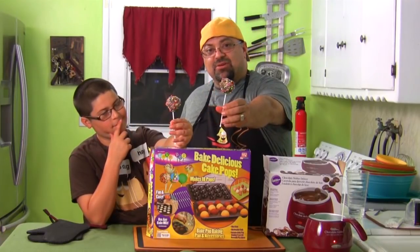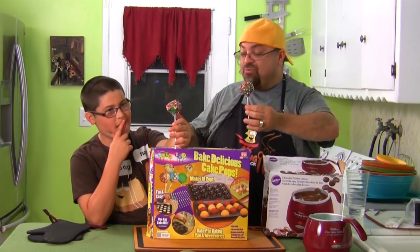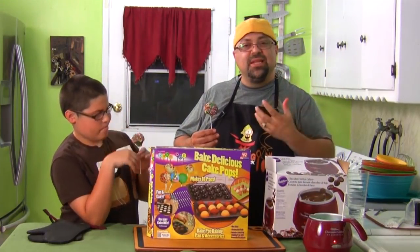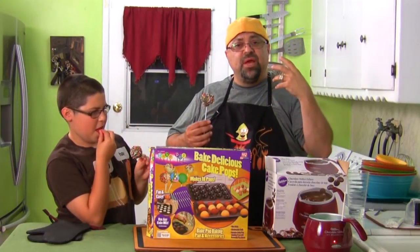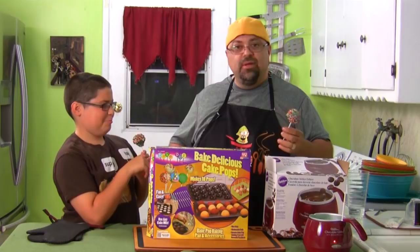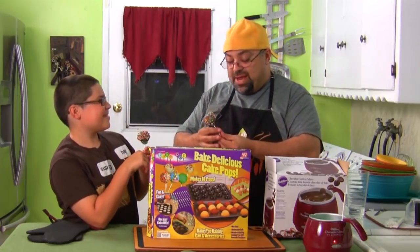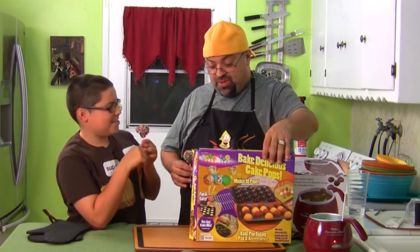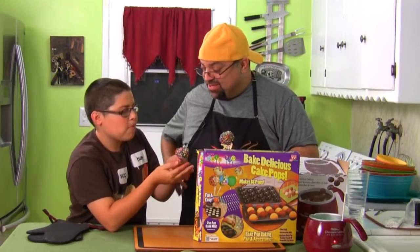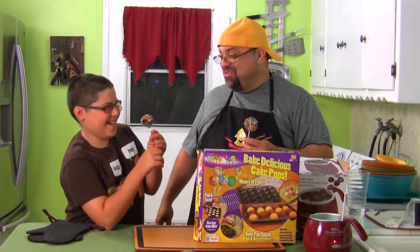Hold it up — there are our cake pops! They came out really good. I'm pretty impressed. The little melting pot is going back to the store though — it didn't get hot enough and didn't liquefy the chocolate enough to dip in and pull right out smoothly, giving us a thicker coating. I wasn't happy with it, so I'm going to use a double boiler next time. Okay, before you try it — take a small bite first. Show some manners!